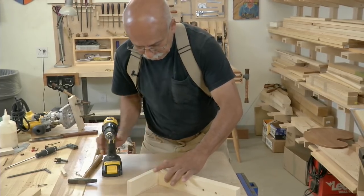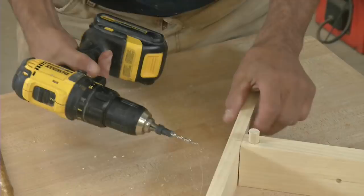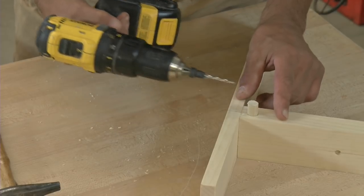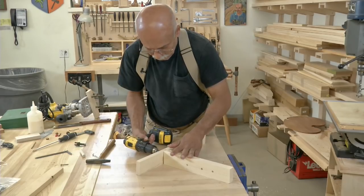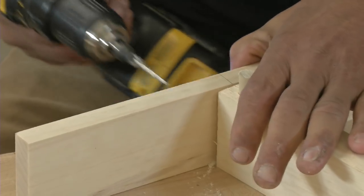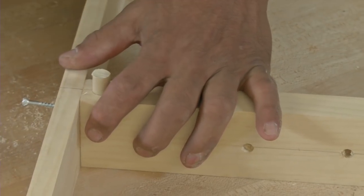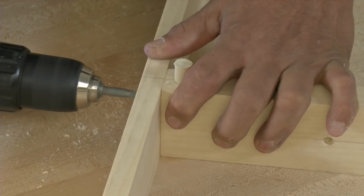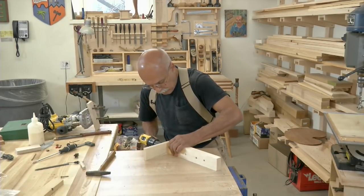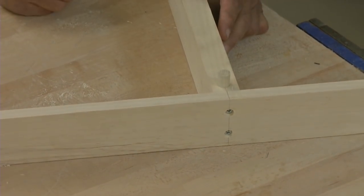I've got my pieces lined up, and I'm going in. The countersink is extended far enough to seat itself into the pre-drilled holes on the face piece, but also that drill bit is extending into the thickness of that dowel. So now when that screw is inserted, it's going to go into the end grain but will eventually engage that dowel — rock solid. I'll cut that flush and we're ready to go.